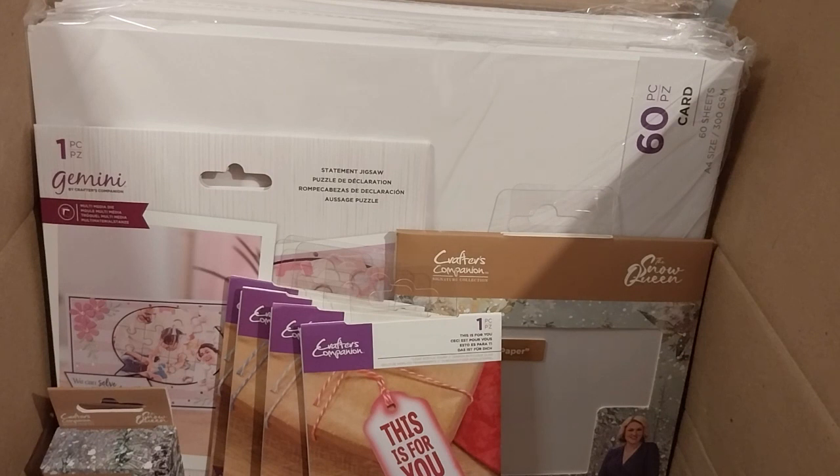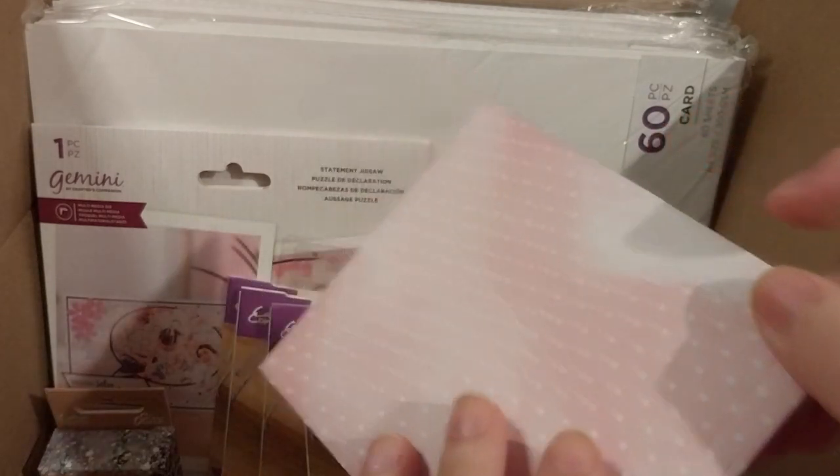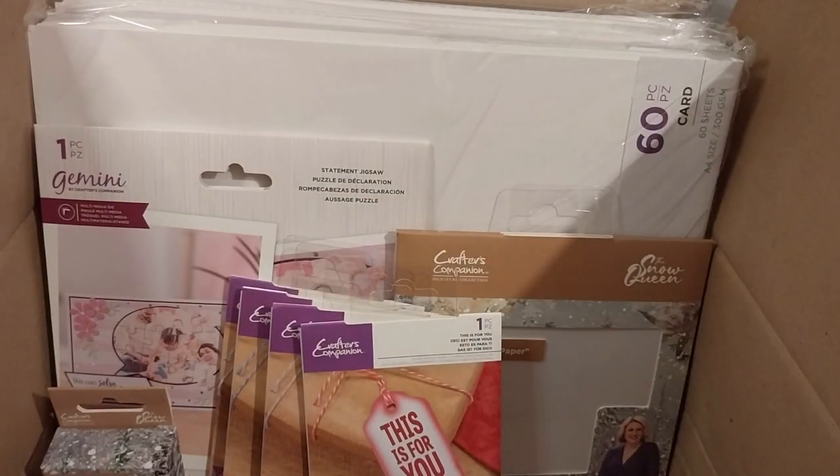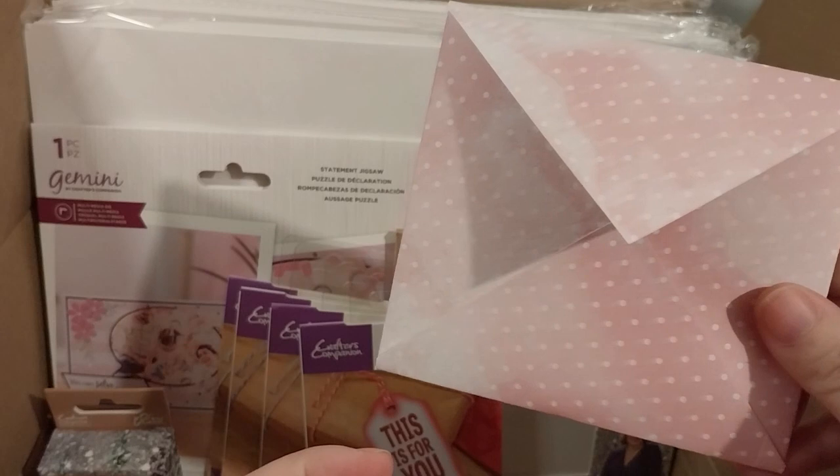Anyway, just the last thing I wanted to show — because I made this envelope with the Ultimate Pro, using the pattern paper I got from the 2022 Urban Calendar for Crafts of the Year. I thought that was pretty neat.